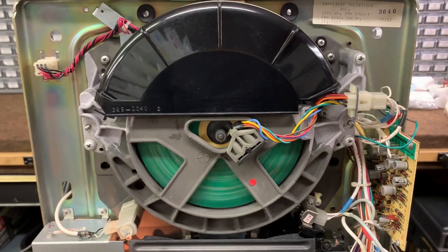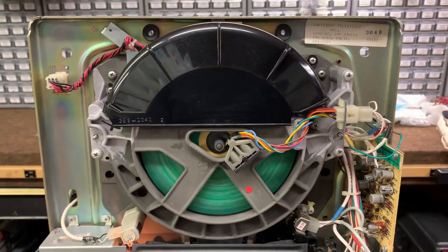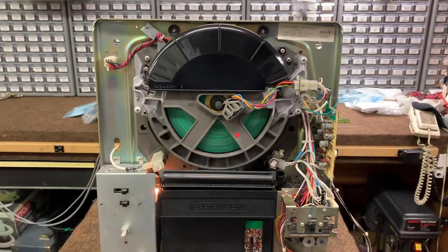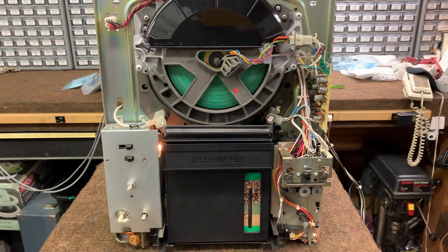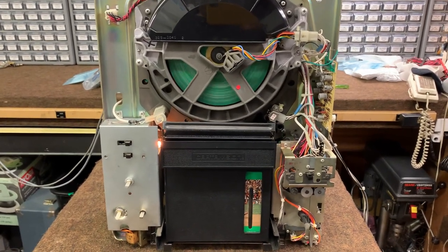This is Larry coming to you from the CarterVision Lab. Today we're going to show you a 50-year-old CarterVision recorder player that is actually working. We have in the cassette basket a 50-year-old CarterVision pre-recorded program — Football Follies.